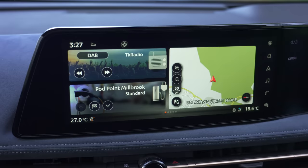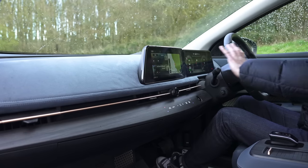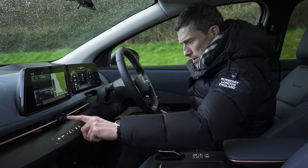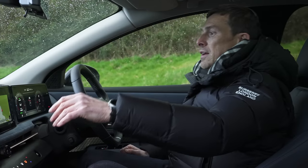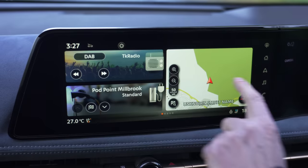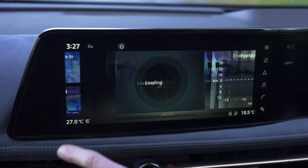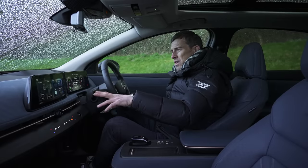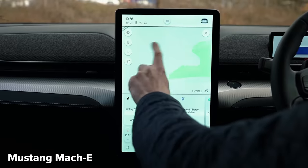At least your climate control functions aren't buried in the menu. And just like the iX, you have this big wraparound infotainment system — though unlike the BMW, the definition isn't quite as good. The graphics are a bit fuzzy and it's not so responsive. In fact, I don't think the infotainment system feels quite as slick as that in a Ford Mustang Mach-E.